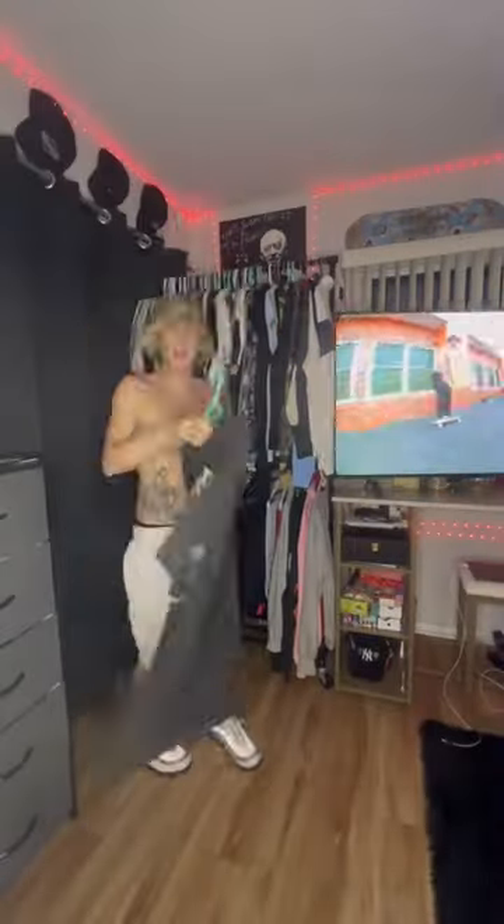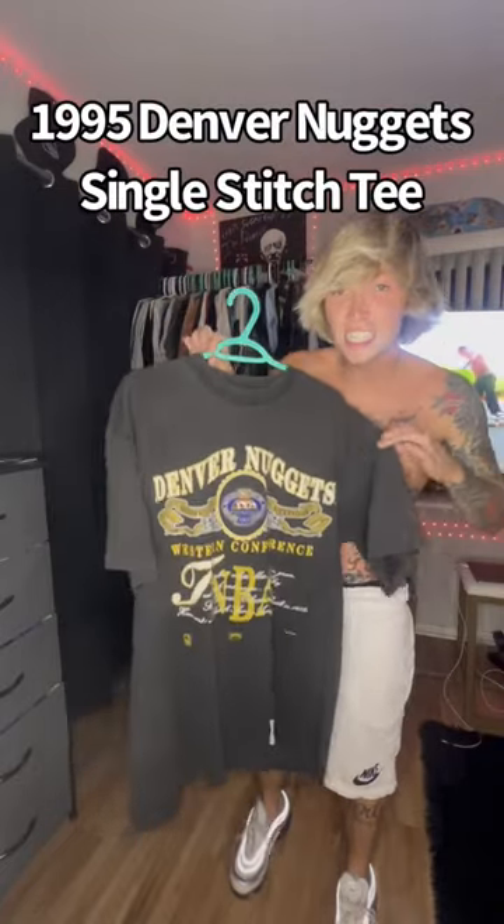Let's check out the shirt. A little black and gold going down — old school single stitch Denver Nuggets tee. Let's run it.